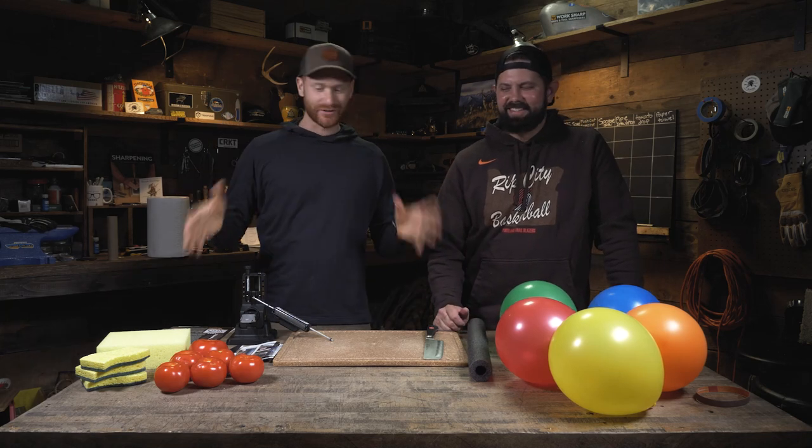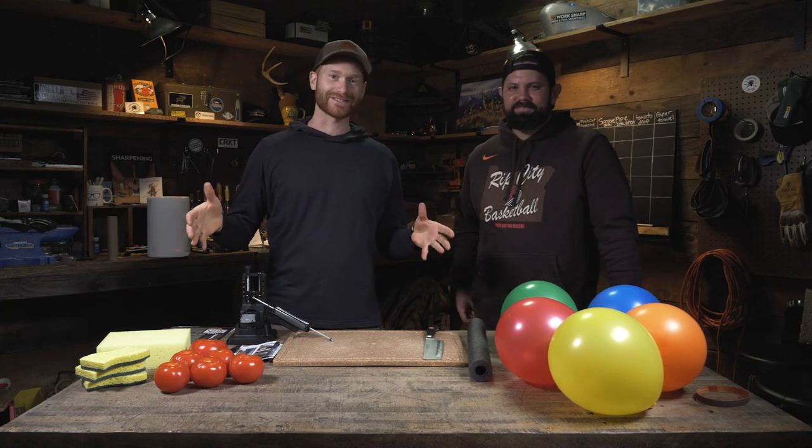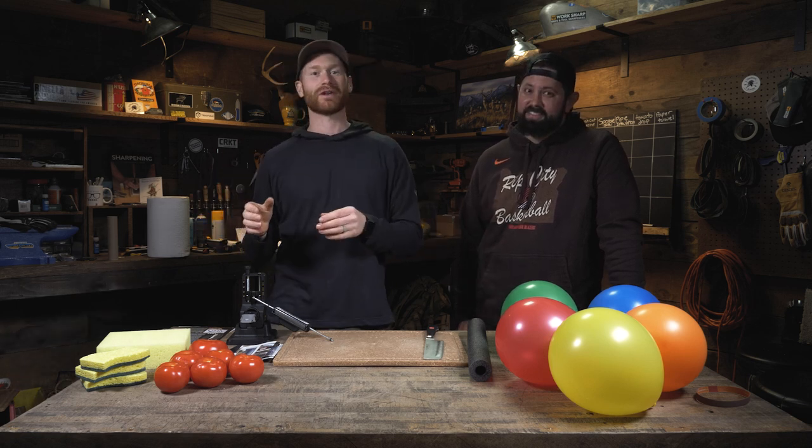Welcome back to the workshop. In this video we've got some fun test cuts. We're going to determine the difference between a sharp knife and a razor sharp knife.